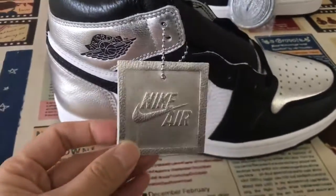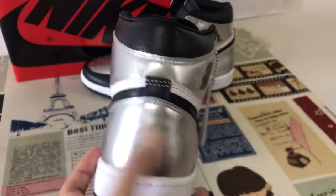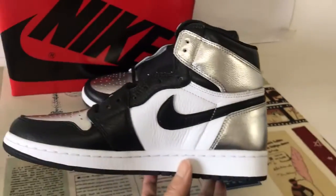Okay, let's see the hand tag. Back view and here's the inside view.